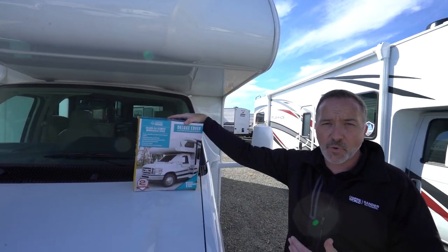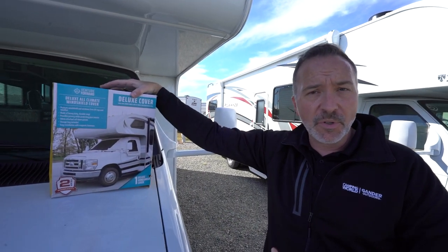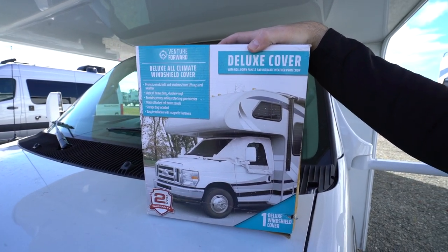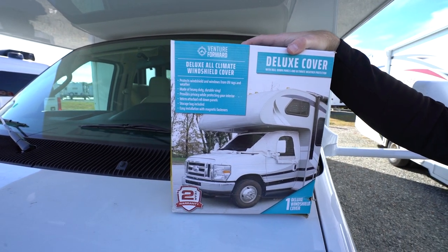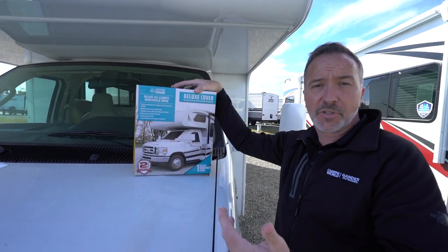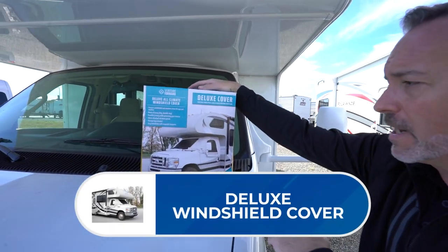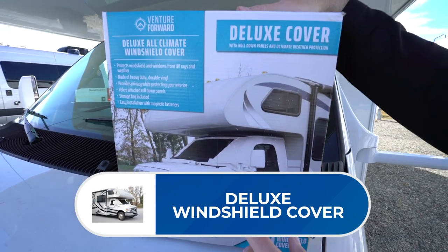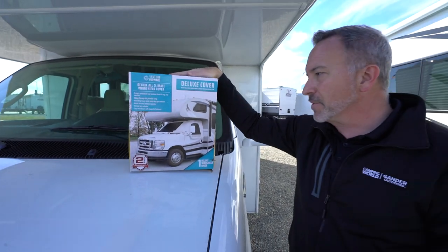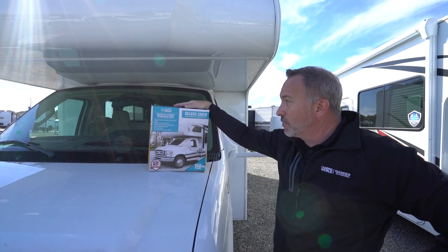Even if you're putting your motorhome in storage, I recommend getting a windshield cover. These are durable, heavy-duty vinyl with UV protection, and they'll help keep the coach cooler if it's stored somewhere exposed to sun. Heat and moisture over long periods of time are the enemies of your RV. These deluxe covers, like this one from Venture Forward, are UV-protectant, have holes for mirrors, roll-downs for the windows, and magnetic fasteners — easy installation and they look great.